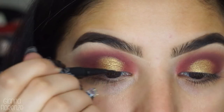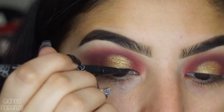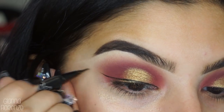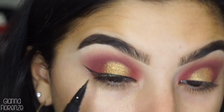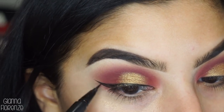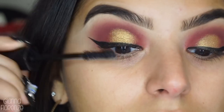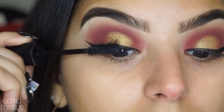Now I'm using Tattoo Liner by Kat Von D in Trooper, just doing a basic wing, nothing crazy. I feel like we need a new liner trick or something — like not just a wing. There should be a new liner trend, right? I feel like the wings are making me a little bored. That's why I never do too much with the wings — I usually kind of skip them sometimes.